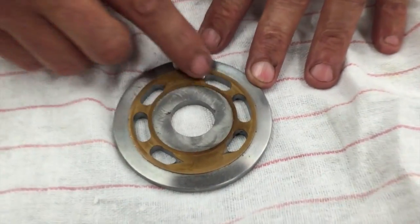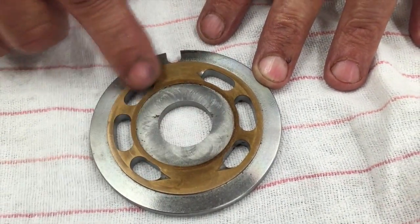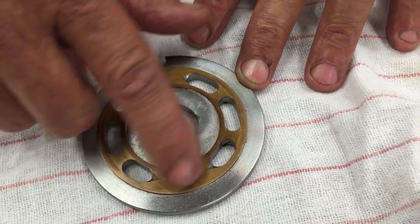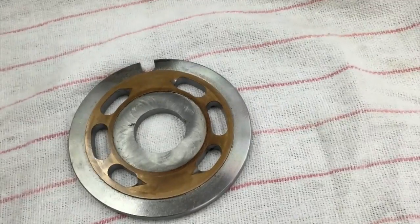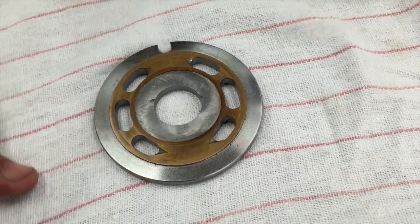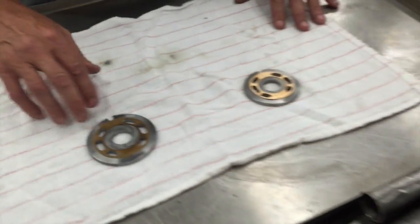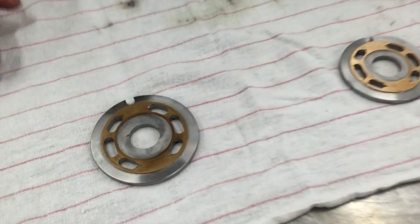Basically what you want is a smooth surface — you don't want any high spots, you don't want any burnt marks. This one's in pretty decent shape. You can always take it over to a lapping table and lap it by hand, or if you have a lapping table in your shop, by all means you can do that. Other than that, you basically want a nice clean surface. That's what you're looking for on the F12 valve plate.